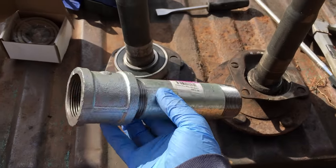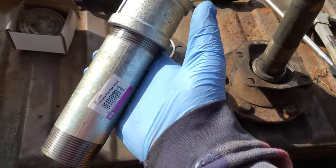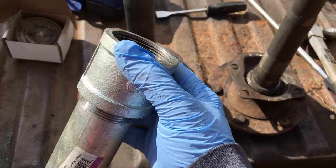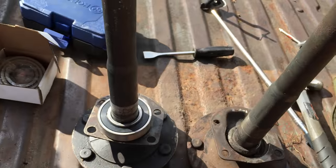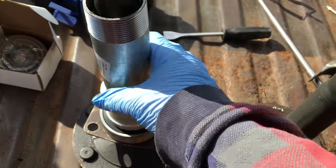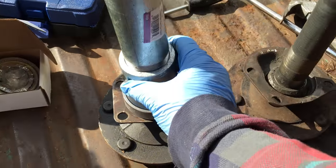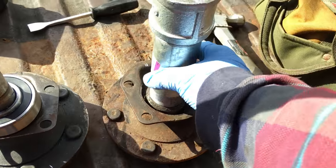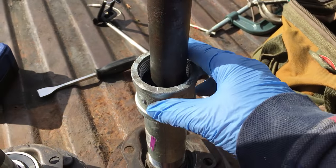I went to a local hardware store and got a one-inch piece of pipe with a coupling. You can always go longer with it, and you can stack couplings to gather more weight if you want to use it like a sliding hammer — working down that way — which was my intention to begin with. But it is quite a tight fit.